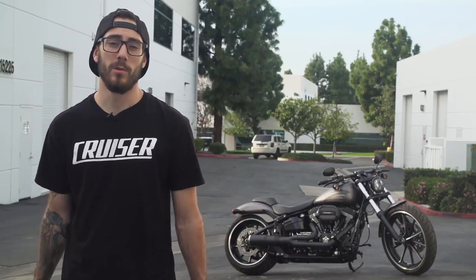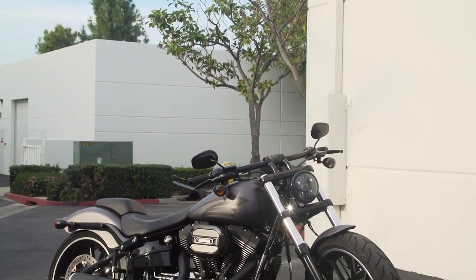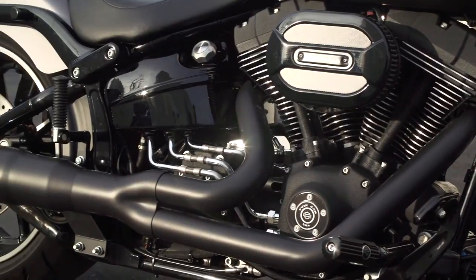We've got the Vance & Hines High Output Short 2 into 1 on there. So much better looking than the Screaming Eagle slip-ons — no offense to them, I'm just a big fan of 2 into 1s. I love how it's picked up high — it's high and tight, so you don't have to worry about it dragging. Easy to install, much like everything that Vance & Hines makes.